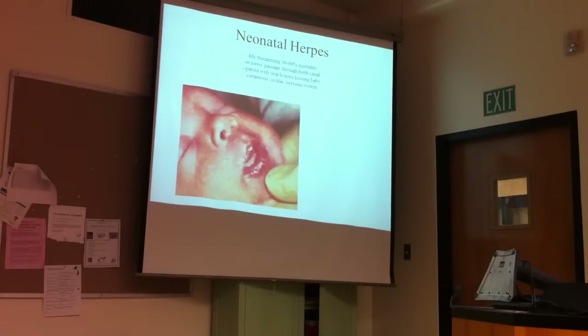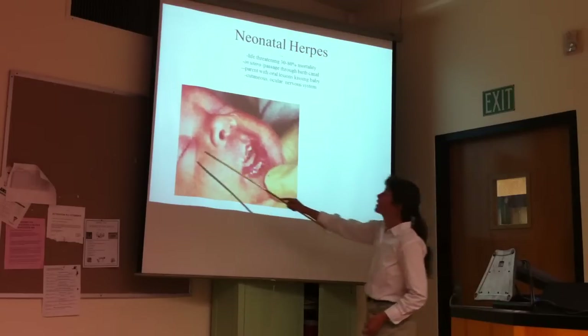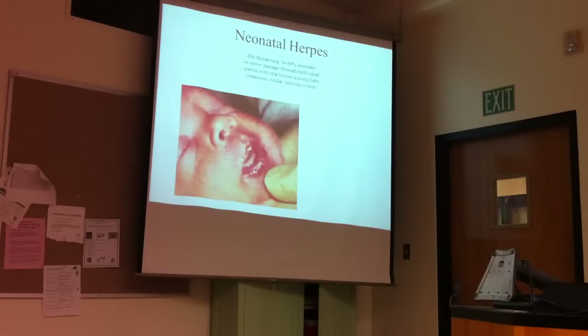A huge concern is that if women become infected with genital herpes and then become pregnant and want a vaginal delivery, as the baby is coming through the birth canal, if mom is shedding during reactivation, the baby can be showered with herpes virus. The concern is that the baby could develop oral lesions, ocular lesions, or the virus could spread systemically into the baby's central nervous system.